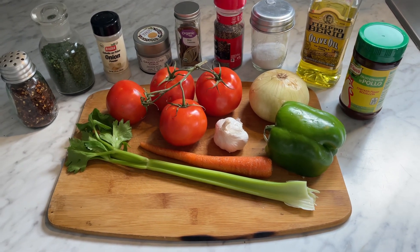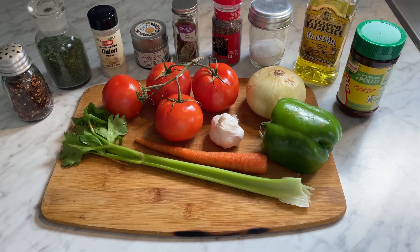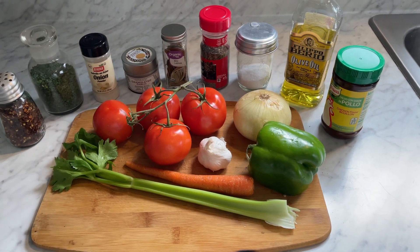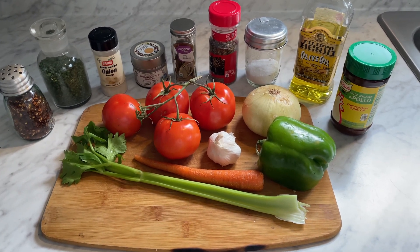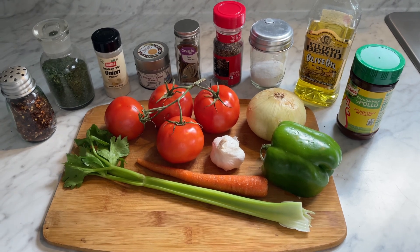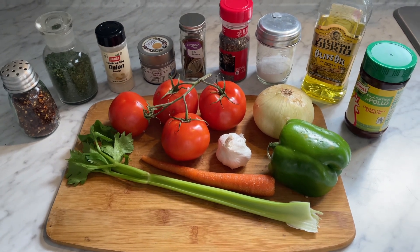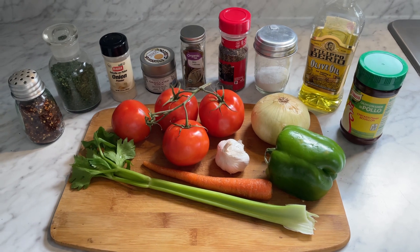First we need tomatoes, some celery, carrot, bell pepper, onion, some garlic of course, and then chicken stock — you can use whatever you choose. A little olive oil just to get the vegetables going in the oven, some salt and pepper, a bay leaf, onion powder, garlic powder, dried parsley, and a little tiny bit of red pepper flakes. So simple and easy, let's get started.